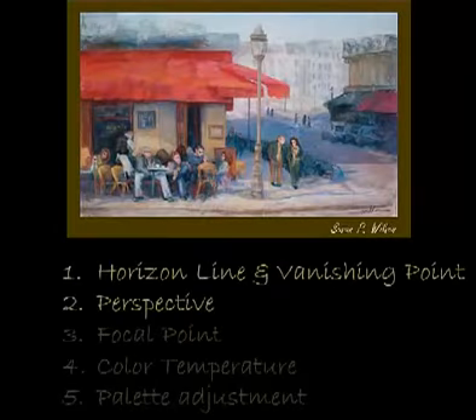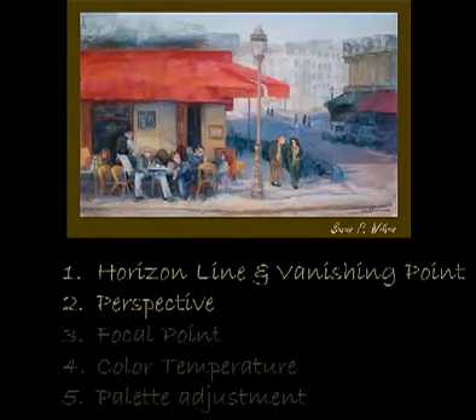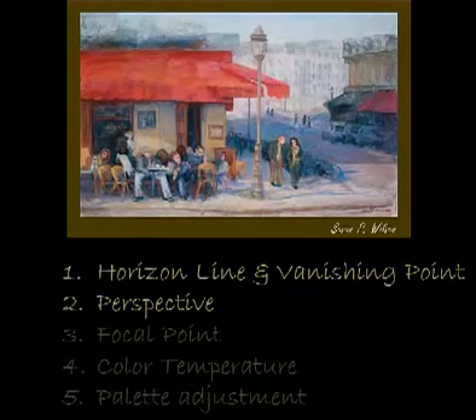Susan's painting here on this screen, as you can see, is a little bistro scene. In fact, this is a series I'm calling the Paris Critique because this is Susan's painting from her time in Paris. I'll split this critique into two sessions. We'll cover a total of five areas that I want to review every time I look at a painting for a critique. Today we'll talk about the horizon line and the vanishing point and the perspective. Those other points — the focal point, the color temperature, and the palette adjustments — I'll save to the second video in this series. So in this video, we're going to talk about those first two, and we'll jump right in.